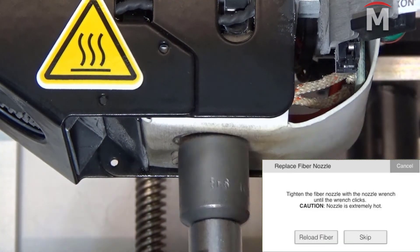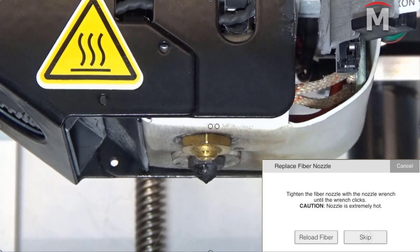Once the fiber nozzle finishes heating, we can tighten the fiber nozzle with the torque wrench until it clicks.